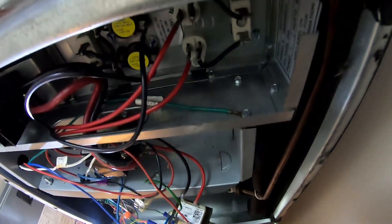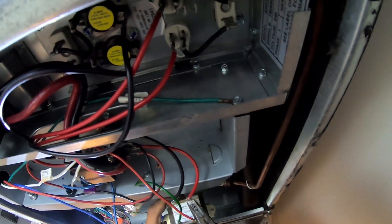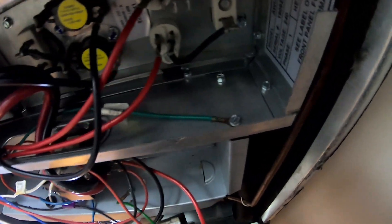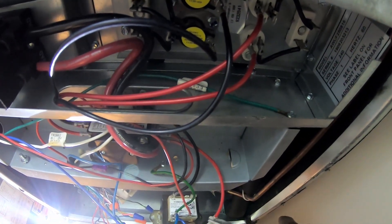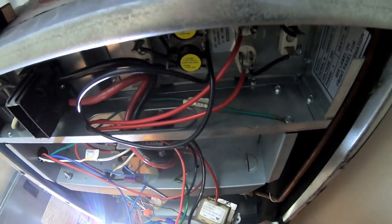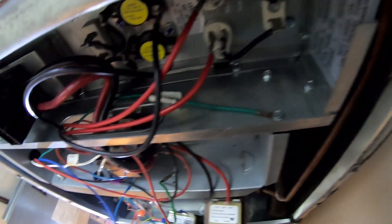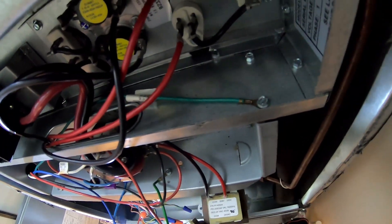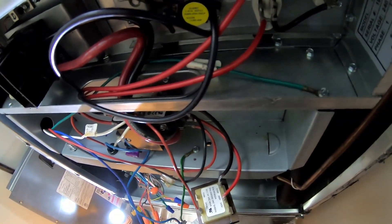If you're not familiar with how to change this, do one leg at a time. You have two high-voltage wires and two low-voltage wires. Take the high-voltage wire off the 208 tap and put it on your new transformer's 208 tap — we're running off 210, so this air handler needs 210 to operate along with our heat kit. For the low-voltage side, put your red wire on the 24-volt terminal and put the blue wire — that junction of two blues and one ground — on the common.